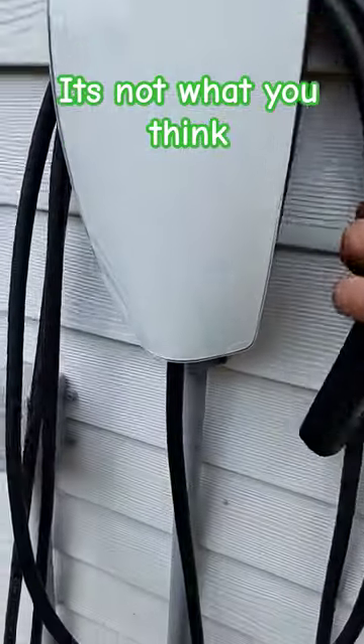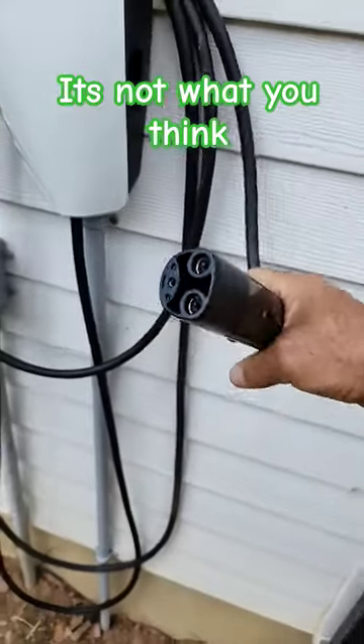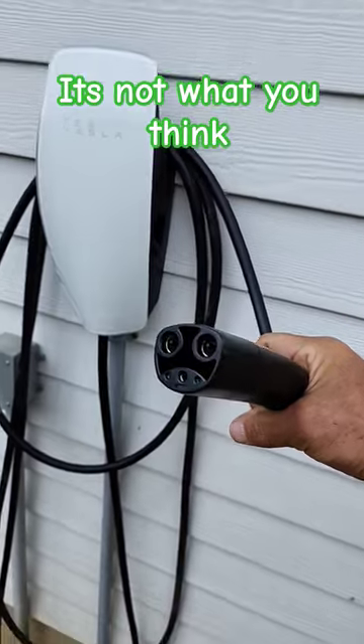This is what you were expecting, weren't you? Yes, you were expecting the NACS. This is now called the NACS — it's no longer called Tesla, it's called the NACS.